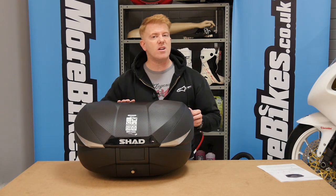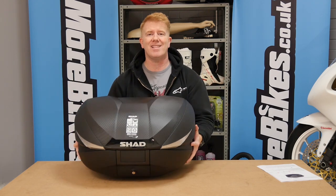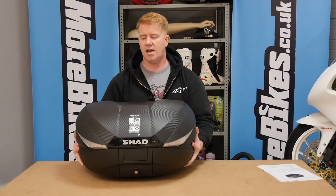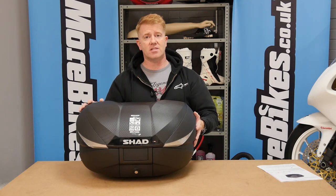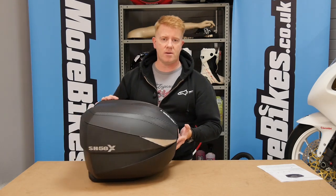First, a bit of a walk-around of the top box. It's nicely put together and quite light — I don't have an exact weight figure, but it's light enough for a top box. It's made of durable plastics and has a nice carbon fibre finish on top.